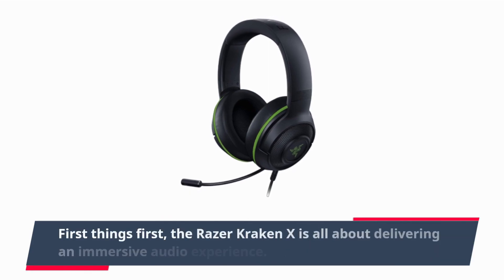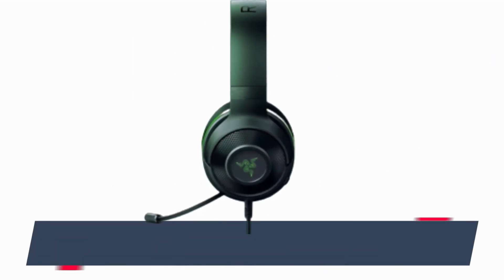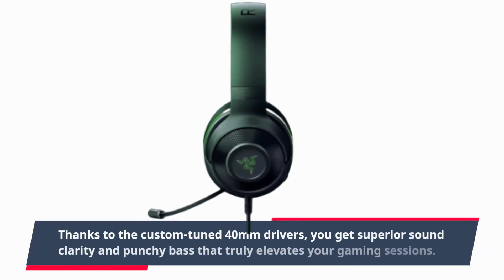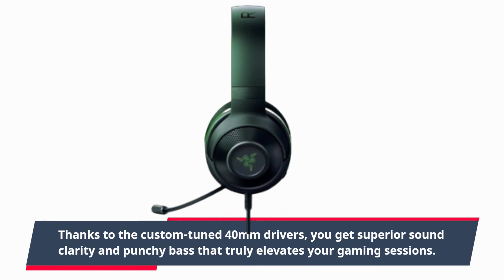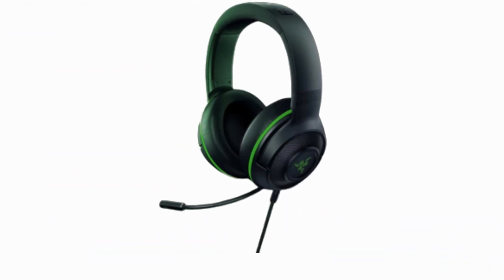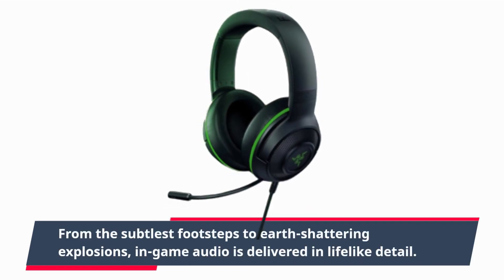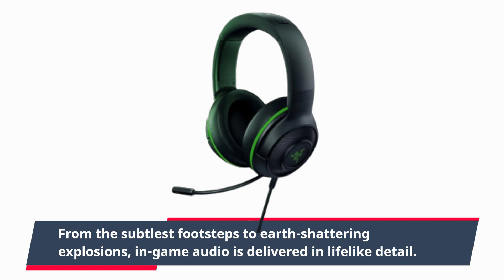First things first, the Razer Kraken X is all about delivering an immersive audio experience. Thanks to the custom-tuned 40mm drivers, you get superior sound clarity and punchy bass that truly elevates your gaming sessions. From the subtlest footsteps to earth-shattering explosions, in-game audio is delivered in lifelike detail.